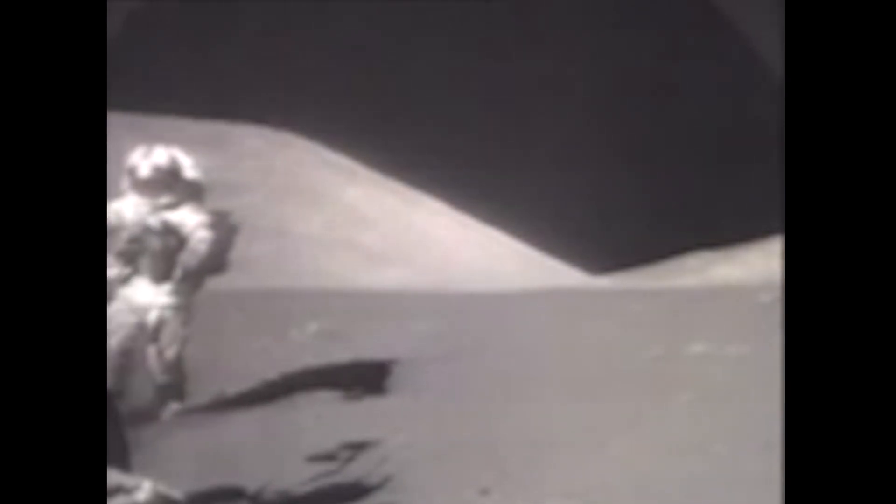That's one small step for man. One giant leap — for you.